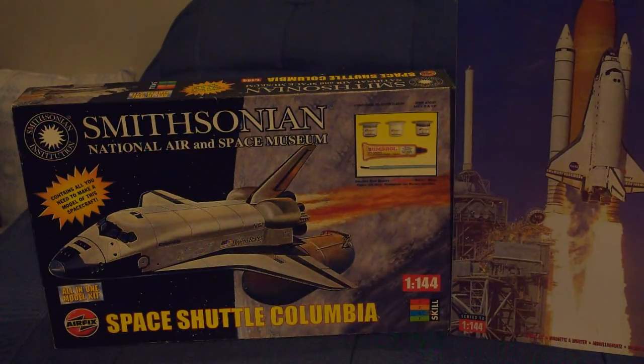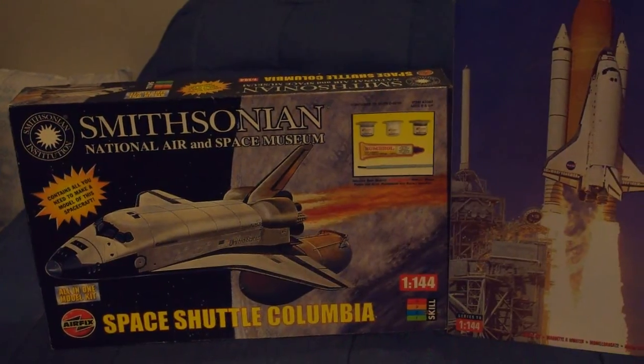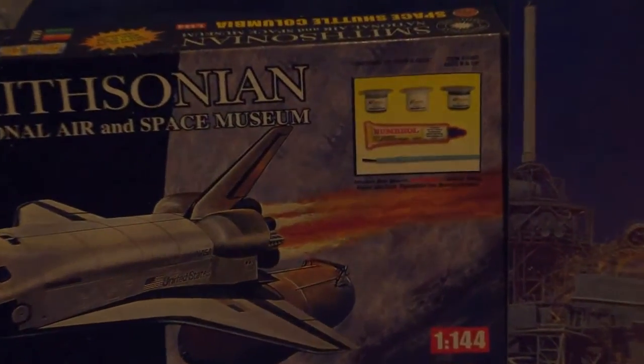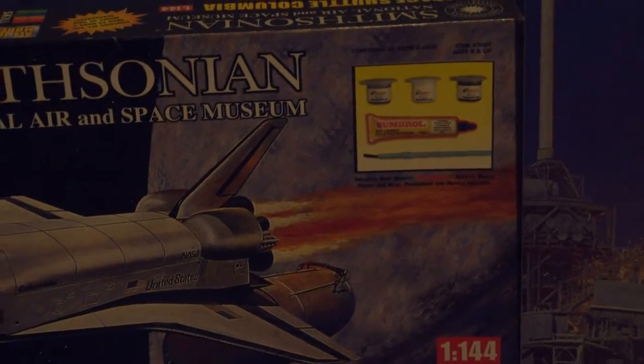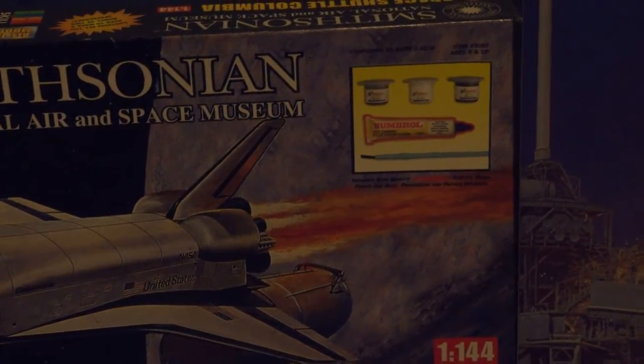This was part of a series of three kits that they reissued: the shuttle, the Saturn V, and the lunar module. All the kits come with three tins of acrylic paint, one tube of glue, and one paintbrush. If they were expecting people to build a decent replica from those, they were sadly mistaken.